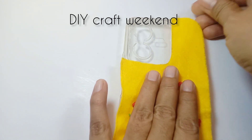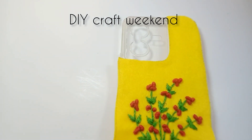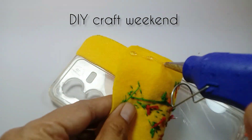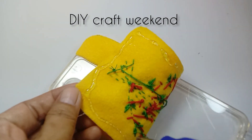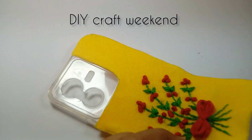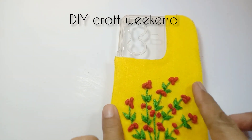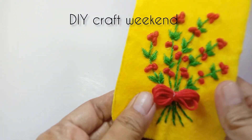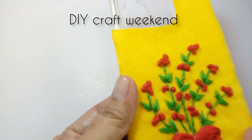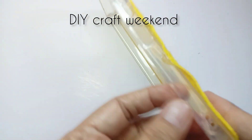Kita lanjut lem pada casing. Kita lem juga bagian bawahnya. Sudah selesai, tinggal kita rapikan kalau ada kain yang lebih, tinggal kita gunting. Ada lebihan sedikit, ini digunting dulu.